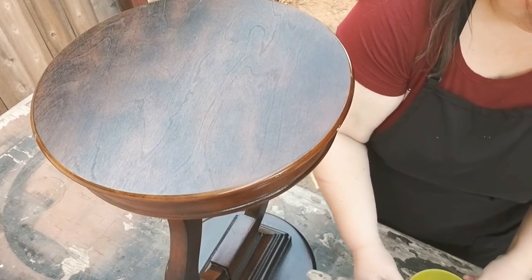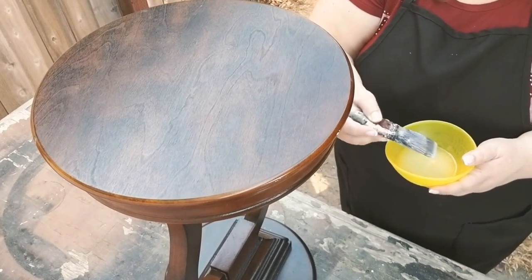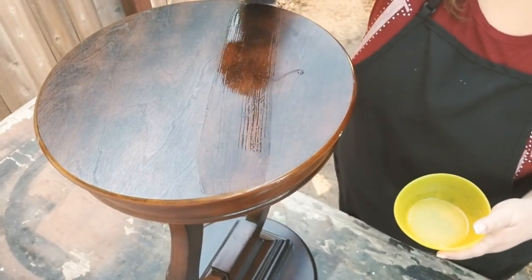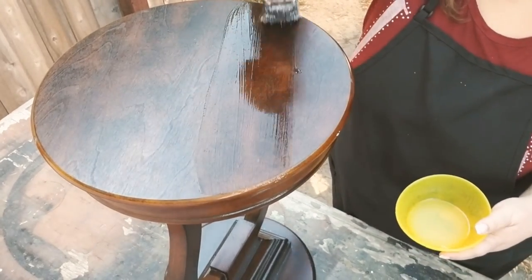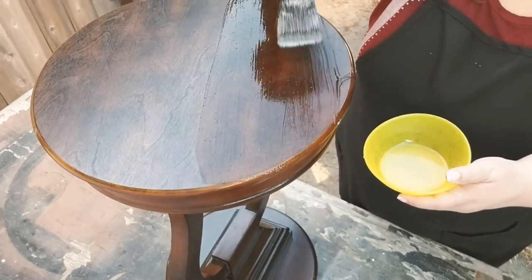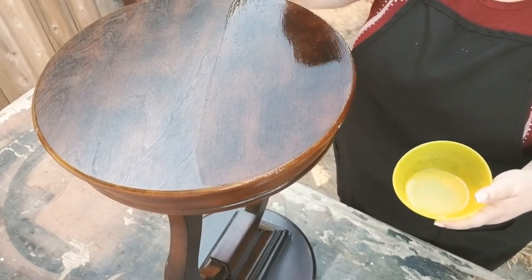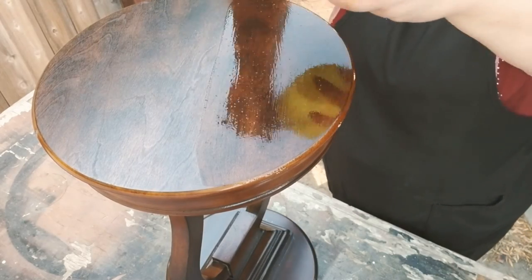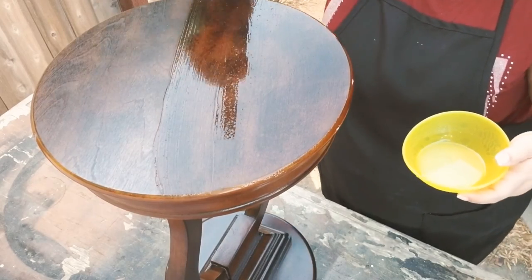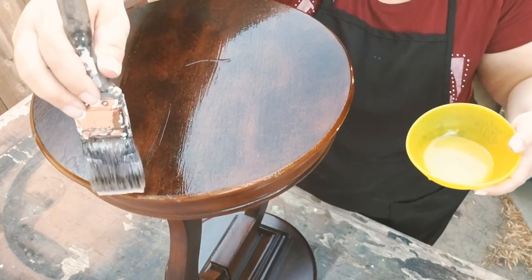The first thing I did was take the crackle finish and apply it very generously, because the directions say you shouldn't overlap your coats. This stuff dried really fast, so I just spread it all over and did my best not to overlap. I did notice some bubbles — I don't know if it was the brush I used — but it didn't affect my overall finish.